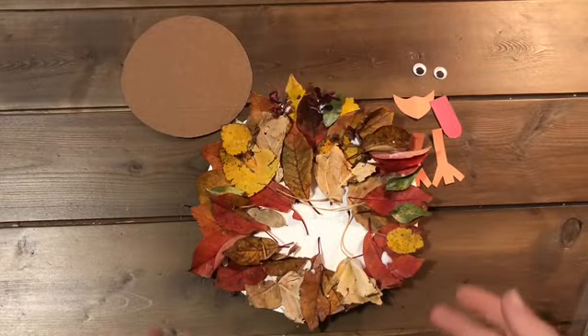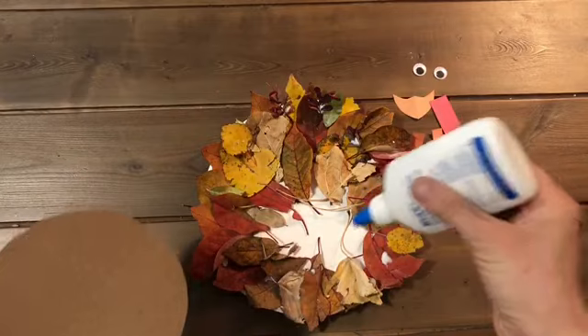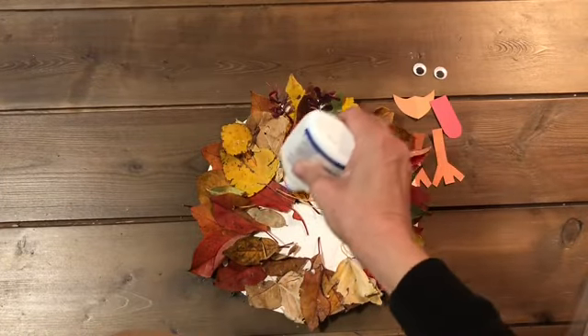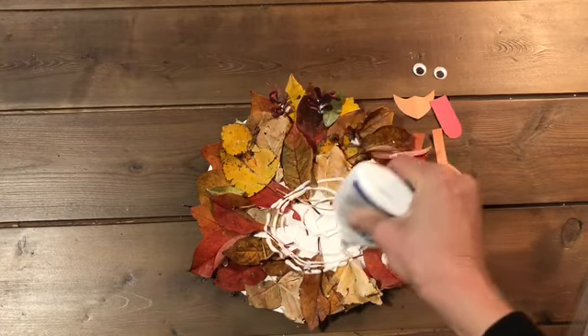Now that all your leaves are glued onto your plate, you're going to glue on the turkey's body. It's okay if there's no leaves right in the center there, because that's where we're going to glue on the turkey's body, so it's going to cover up that hole.